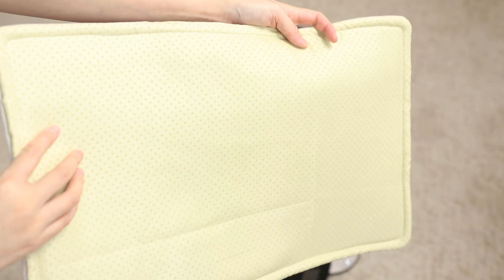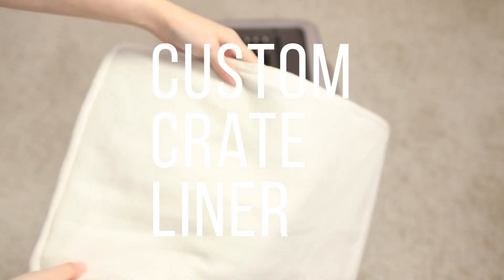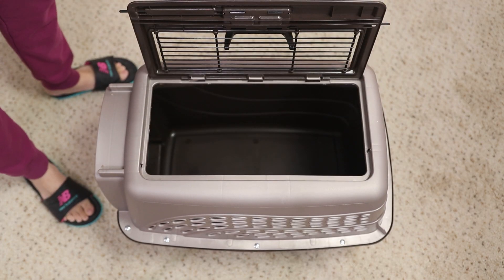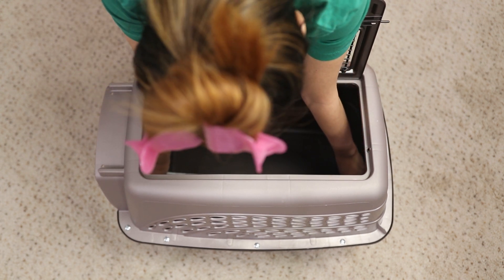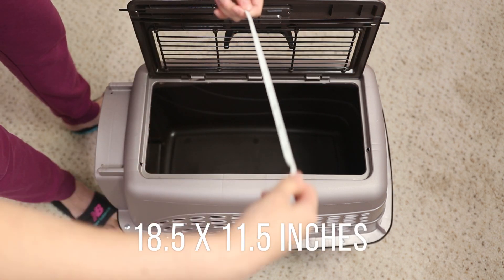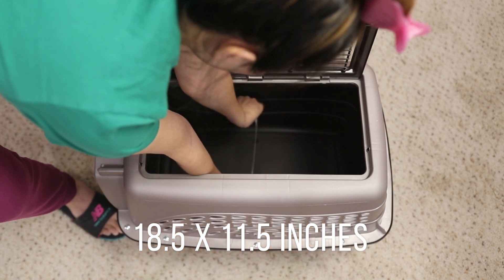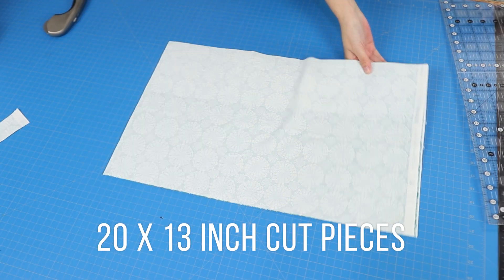I wanted to share with you some of my DIY projects — sewing and non-sewing — for small pets like rabbits. First up, I needed a custom crate liner pad, also known as a pee pad, for the pet carrier. You can make this in any size by measuring the length and width. The inside area here is 18 and a half by 11 and a half inches. The pad is going to be pretty thick, so I added an inch and a half to account for bulk and seam allowance, cutting pieces 20 by 13 inches.